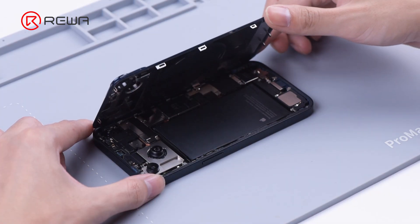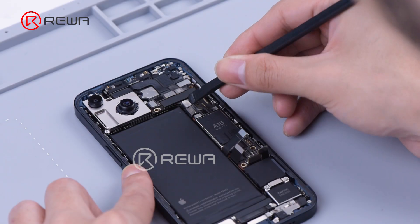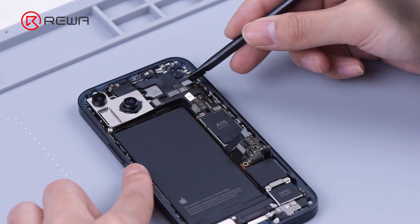In our last video, we did a teardown on iPhone 14. Today we will show you how to separate and combine the motherboard of iPhone 14, share motherboard differences, and repair difficulties.